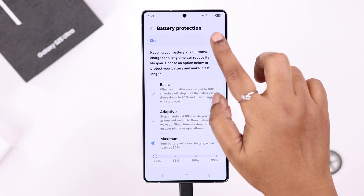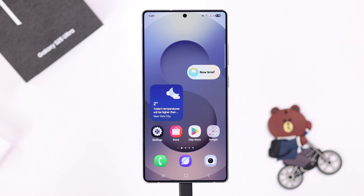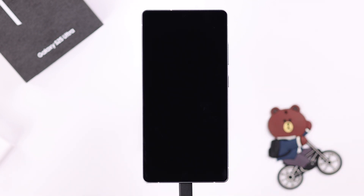If you want fast charging, go ahead and turn this option off. And that's it — your fast charging not working on the S25 will be solved after that. Thanks for watching.